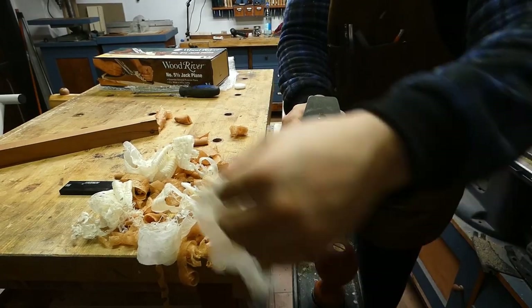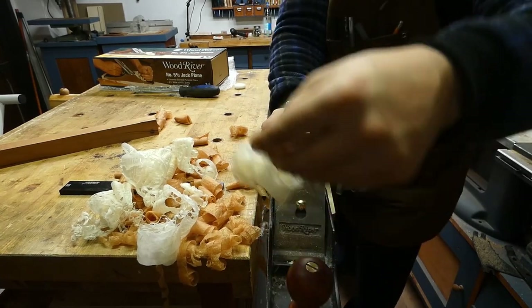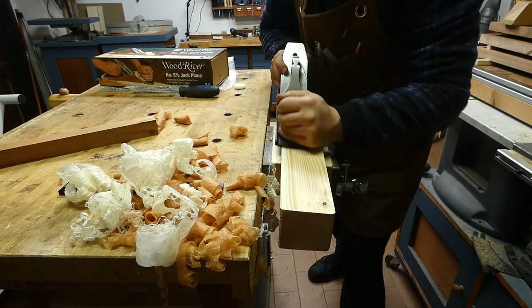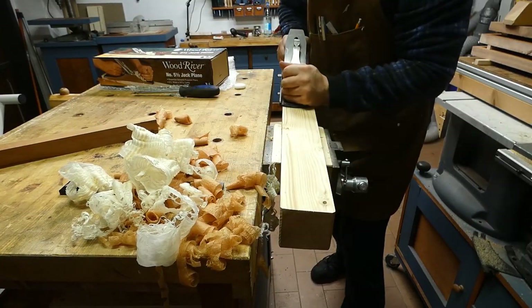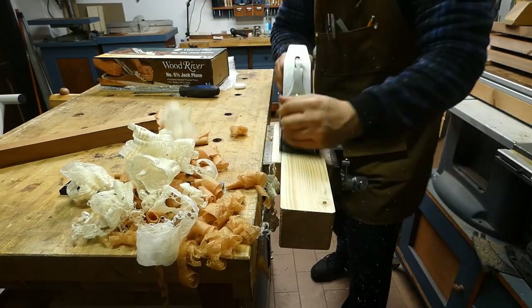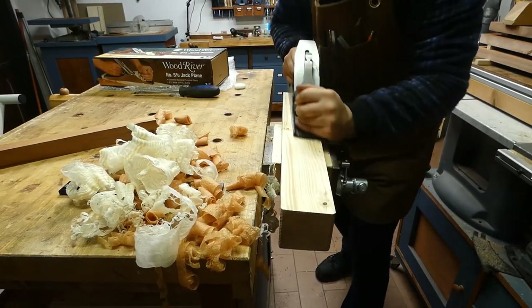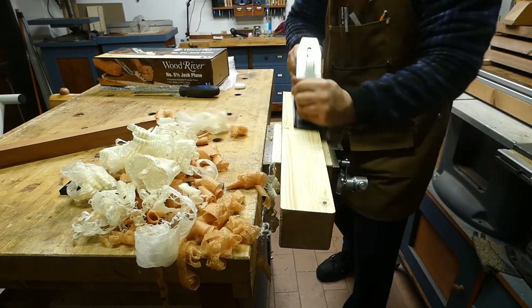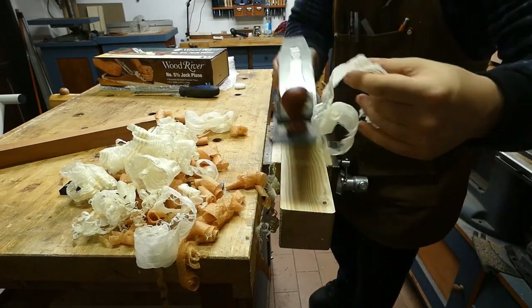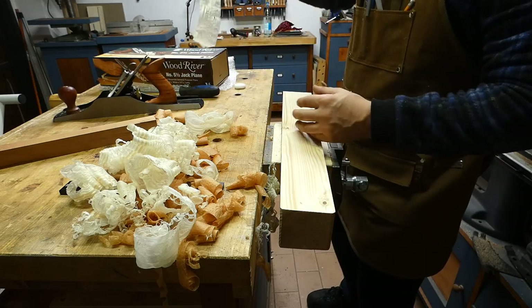I am very pleased with this plane. It's a good all-arounder that can be used even with the shooting board. It's in the middle-upper range of tools, just below Lie-Nielsen and Veritas, but at a lower price. Yes, it costs more than a vintage plane, but the weight of the Woodriver and the thickness of its blade will allow you to obtain good results in an easier way.